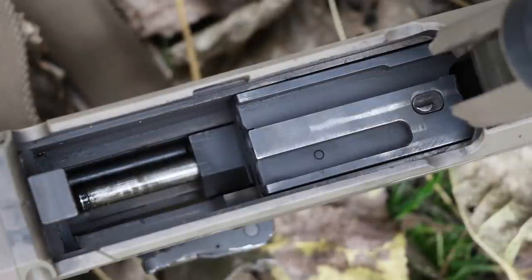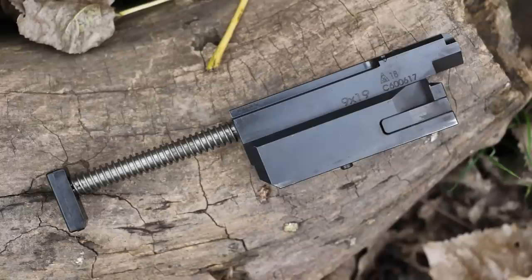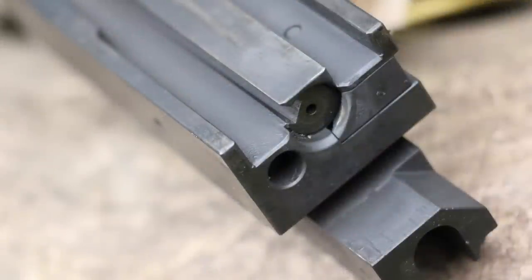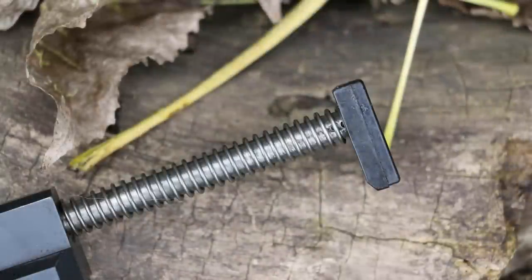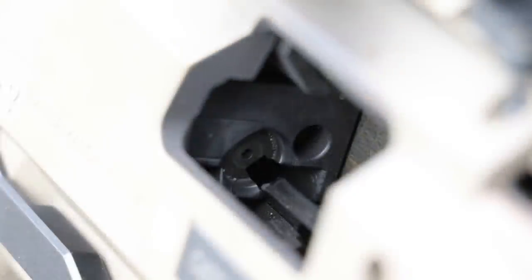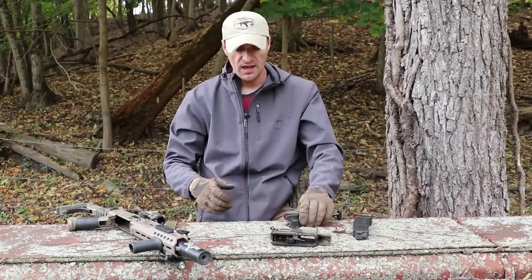Let me release and pull out the bolt. This is the bolt carrier unit with the integrated bolt, and the recoil spring buffer. Looking at the metal parts, I can see some wear here just below the firing pin - you'll see better pictures on screen. This is my first extended period of time with the CZ Scorpion EVO so maybe that's normal wear, but we'll be watching it. The extractor claw, even after all that hard steel case ammo, is looking perfectly fine - I do not see any damage on it.